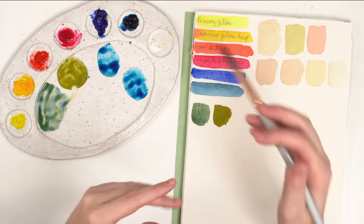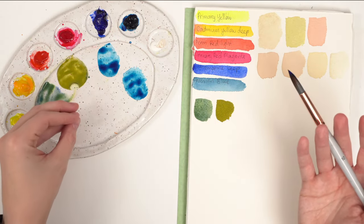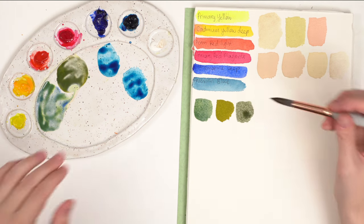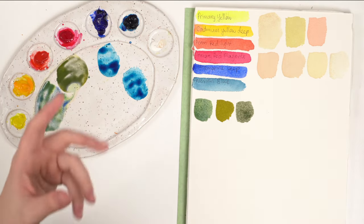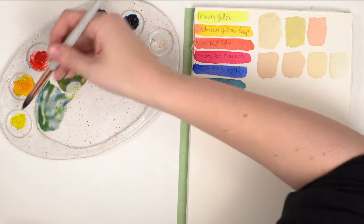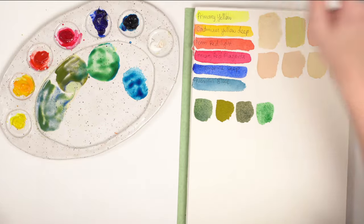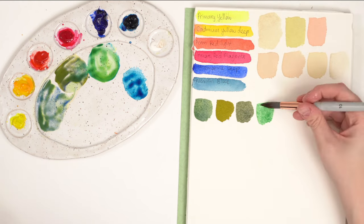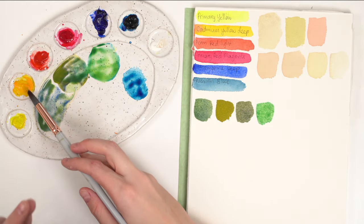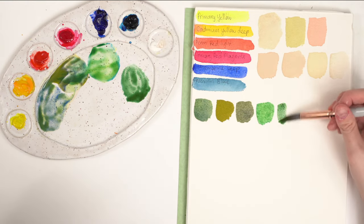Depending on the amounts of each color: more yellow gives a yellowy olive green, more blue gives a darker moss green. Mixing with ultramarine, you're not going to get bright bright greens — you get earthy tones because ultramarine wants to mix purple. But if you mix with Prussian blue you get these bright greens. Adding cadmium yellow with Prussian blue gives more of a sap, neutral green because cadmium yellow wants to mix orange.